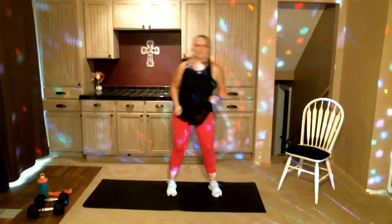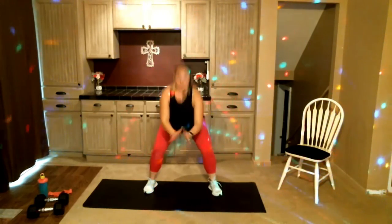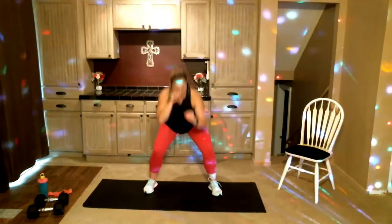Take those feet wider than hip distance, we're gonna squat it out — down and up. We've got 60 minutes here, we're gonna work all of the lower body. There's a lot of band work today, so you may not be as sweaty as when we do all heavy weights, but you will feel it.